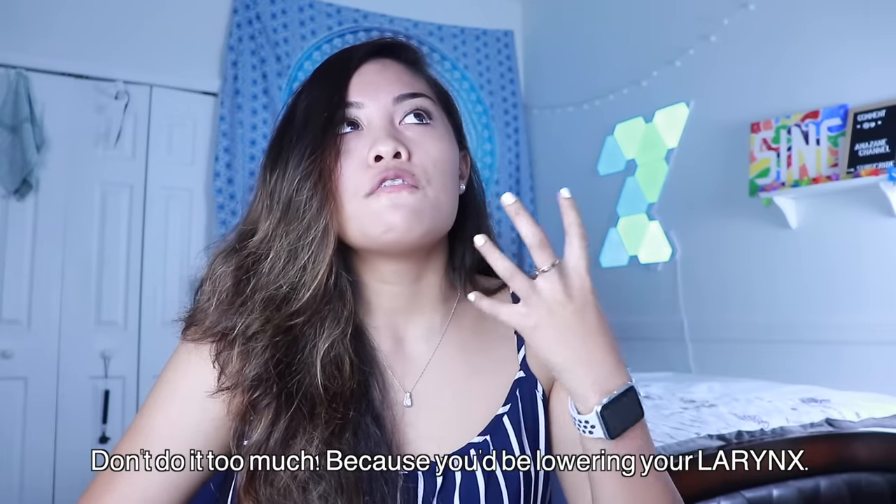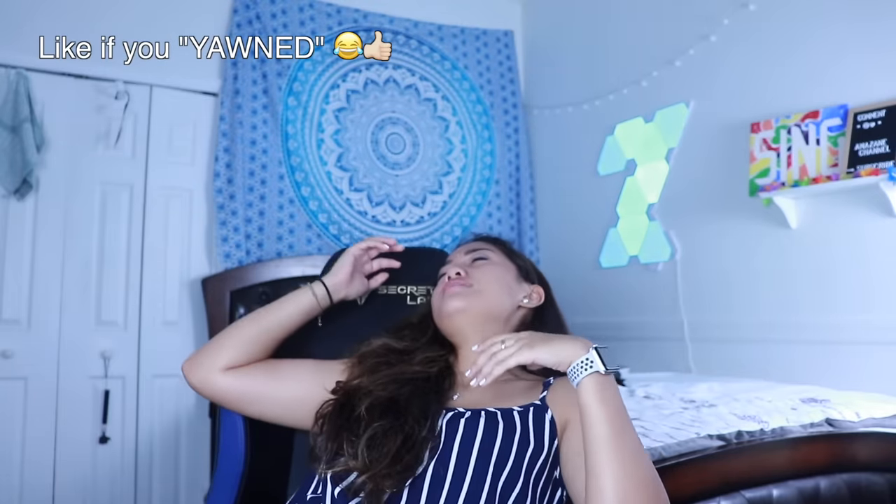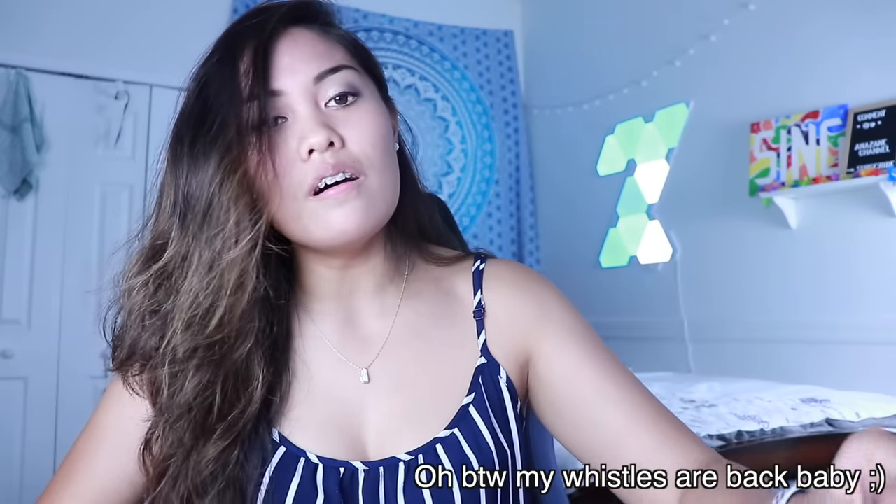Let me show you a quick example. If you're doing a whistle note with an open throat, I want you to imagine taking a yawn — like, 'oh.' You feel the openness in your throat? Focus on that. You want to feel open — just to get a taste of what it's like to do it the right way.